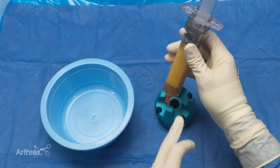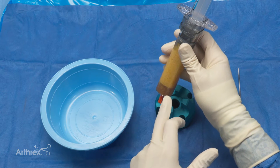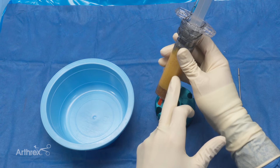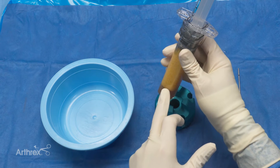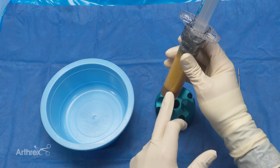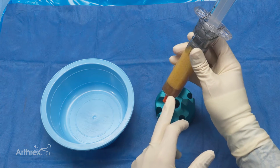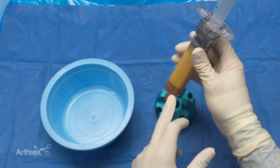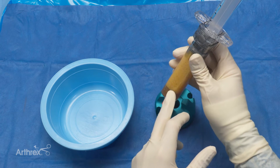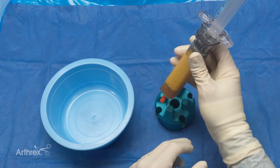Now that we've let the adipose restore syringe sit for five minutes, we've clearly got a fluid separation where the infranatant has come off. You'll notice the adipose here is very yellow — it's not going to look like this in live patients; it will have a bit more of a red tinge to it. It just looks this way because we're working on a cadaveric specimen today. The purpose of the decanting and rinsing steps is to remove cell debris and red blood cells, which we're just lacking in this specimen.